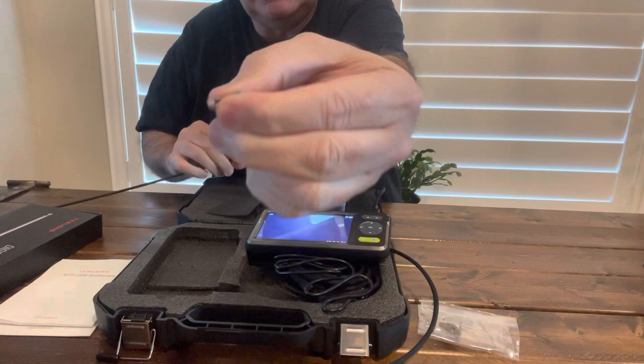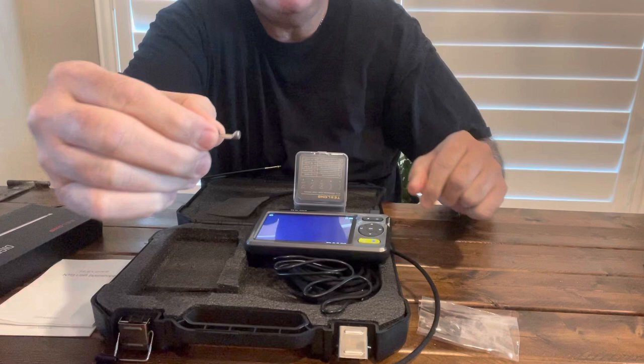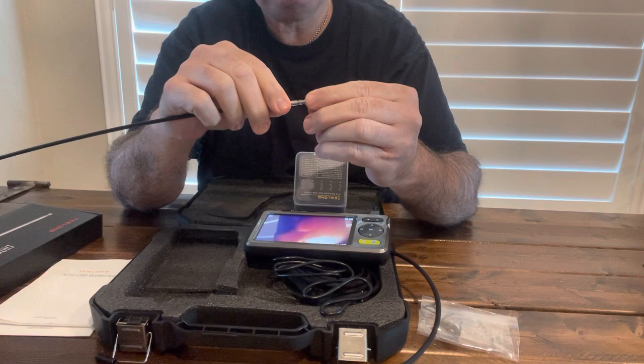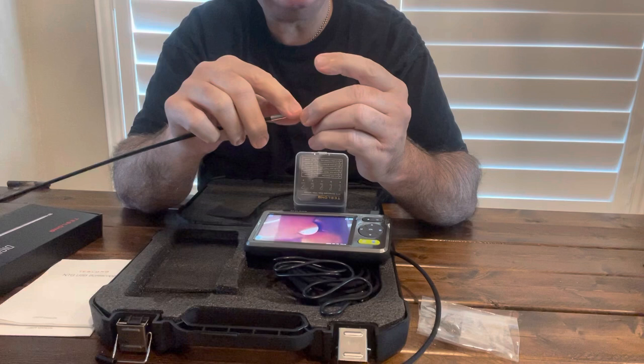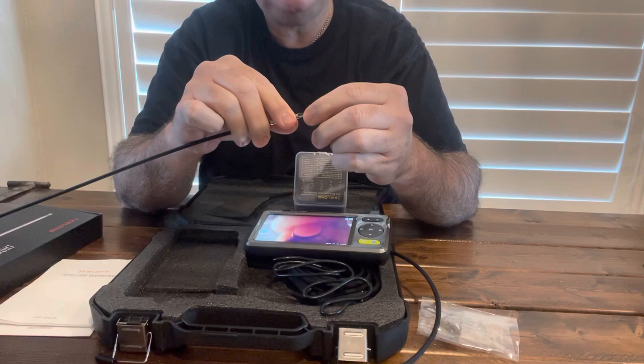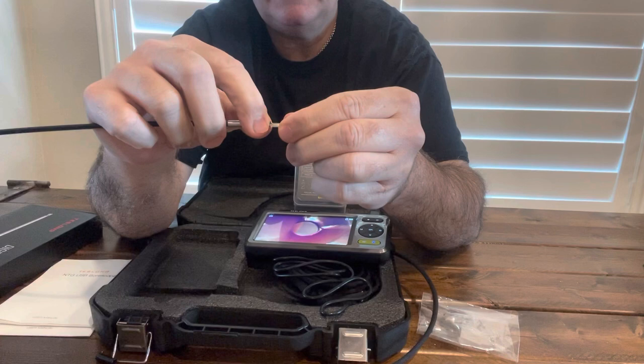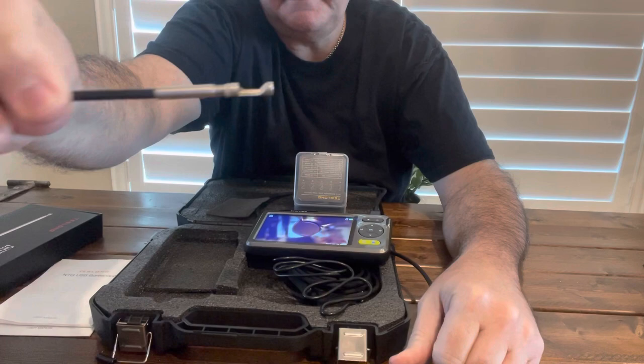Let me try to hold it so you can see it a little better. There's your mirror, and here's the end. What you do is you actually screw it onto the end of this camera. I've got really big hands and these are very small units. Once you screw this on and get it to the end that you want, you just screw your little lock right there to where it butts up against it — that's how you lock it on there. And you adjust this back and forth to find what you need.